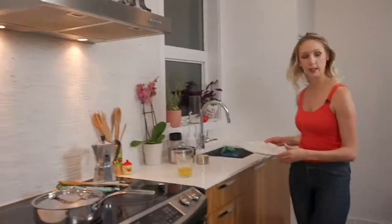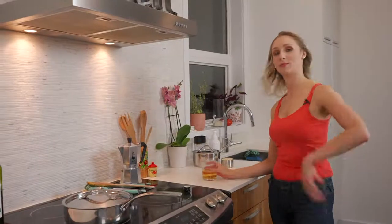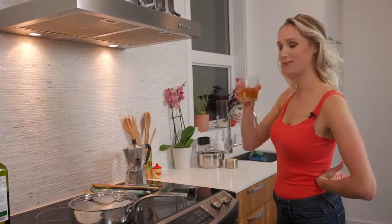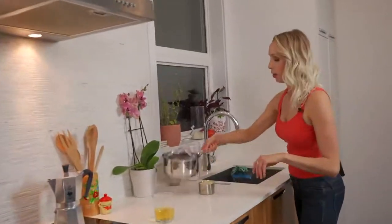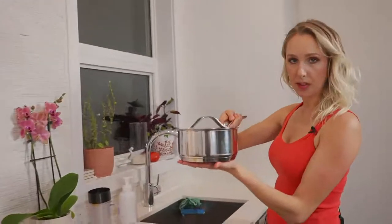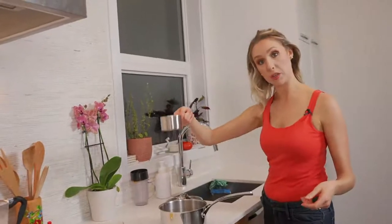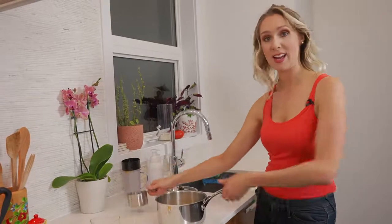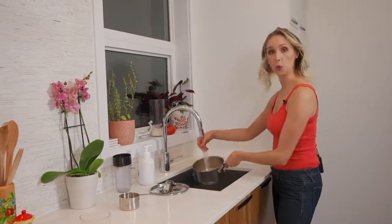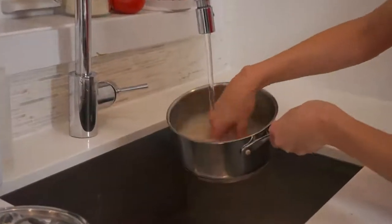I'm going to show you guys how to wash some rice — my favorite way. I've got kind of a medium saucepan for this rice. I am going to put my one cup of basmati rice into this pot and I'm going to cover it with cold water. I'm just going to use my hand to agitate the rice. Look how cloudy this just got — that's because all of the starch is coming off the rice and going into the water.